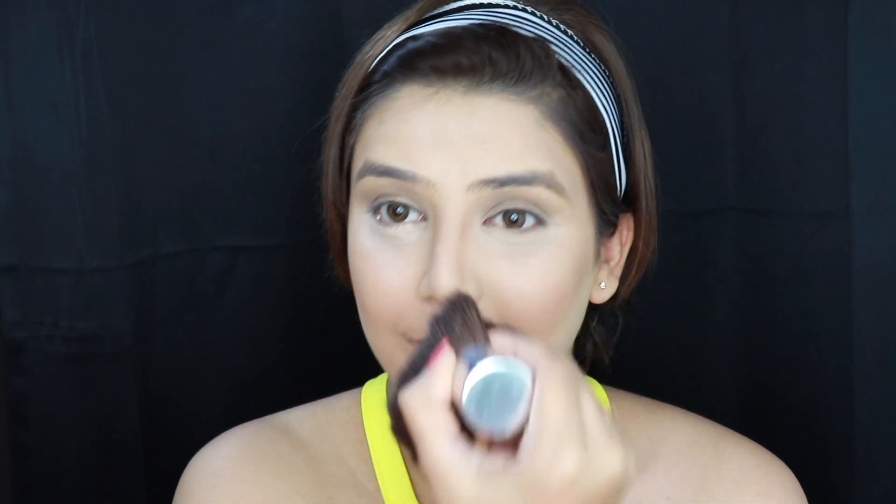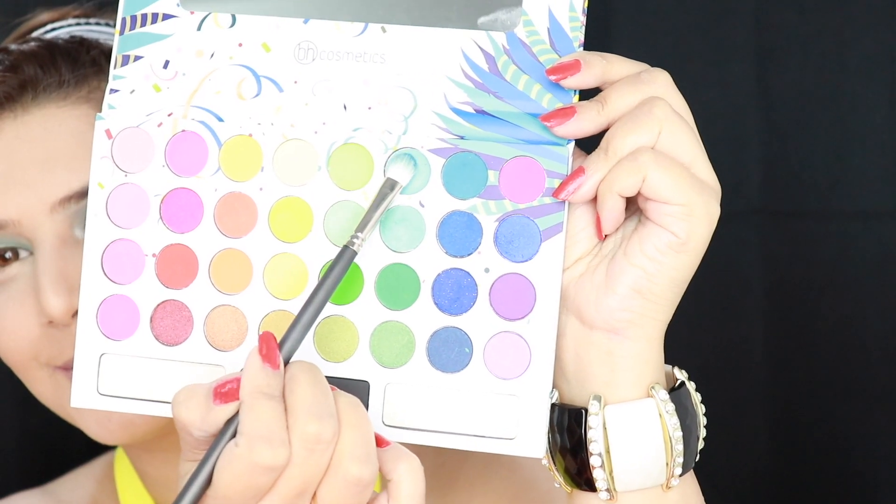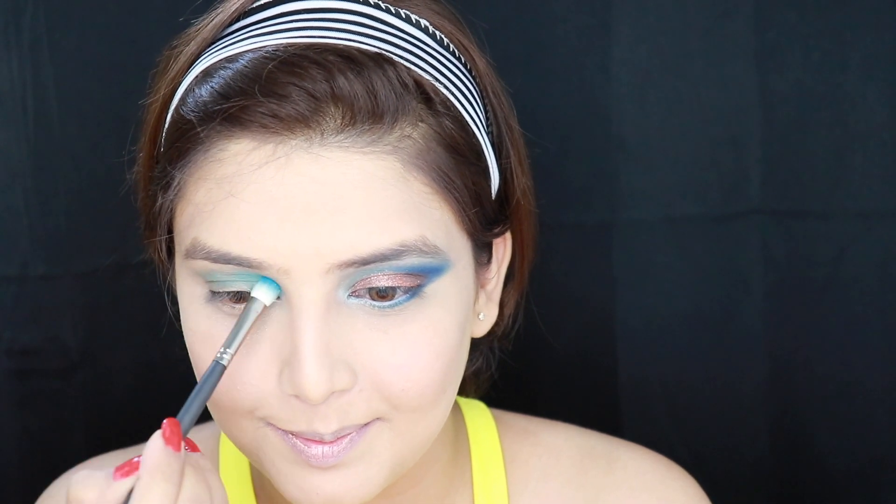Time to brush away the excess setting powder, and the base is done. Time to move on to the eye makeup. I did my one eye off camera and I'd be doing the other on camera now. Taking this Take Me Back to Brazil palette and using this sea green color, I'll be applying it all over my lid.